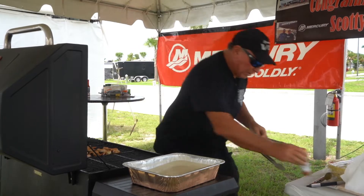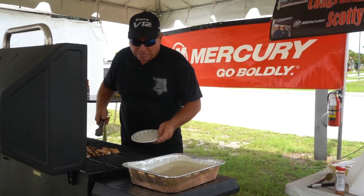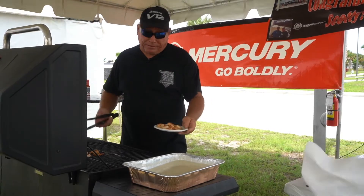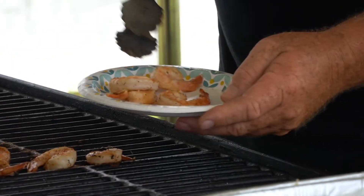Everybody has a different level of heat and spice, but I guarantee you won't be disappointed. Sometimes they just don't make it to the table. I like leaving the tails on — it acts as a little handle so you can pick them up and steal one and take a bite.